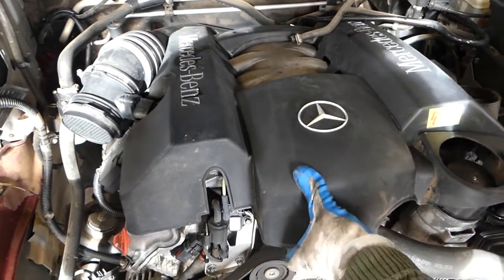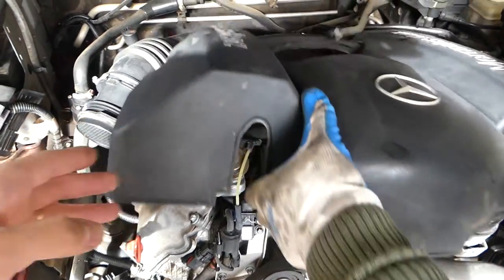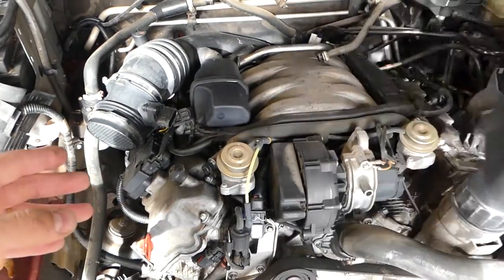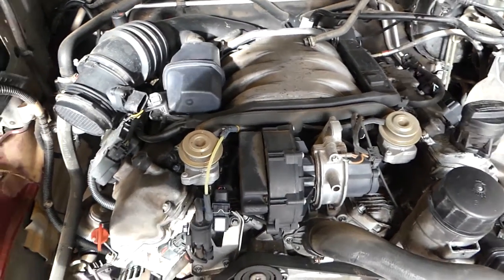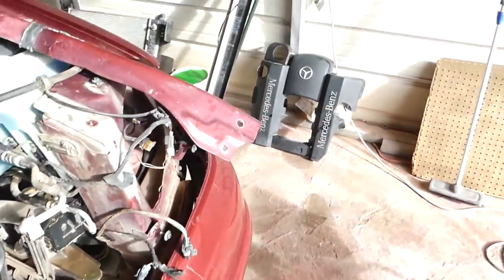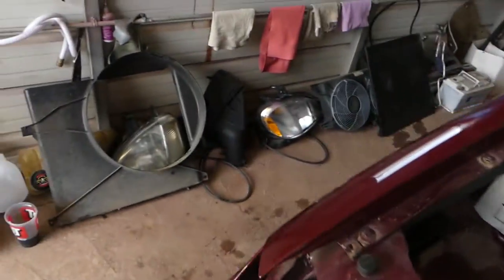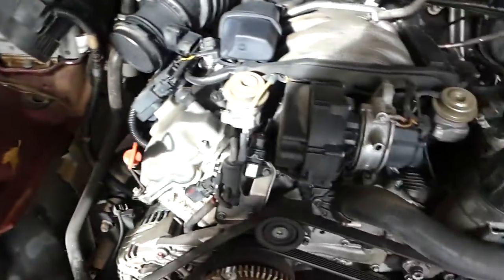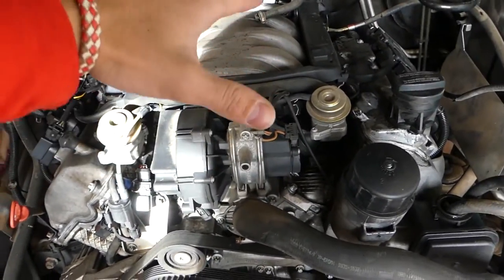We are going to show you how to remove the secondary air pump. You don't have to get the airbox out of the way — we did because we're doing some other repairs. You can see everything is apart: transmission, lights, fans. You only need to remove the top cover of the engine.